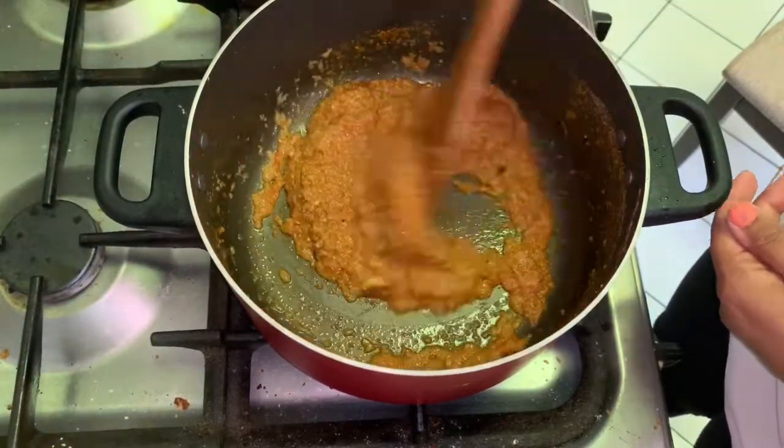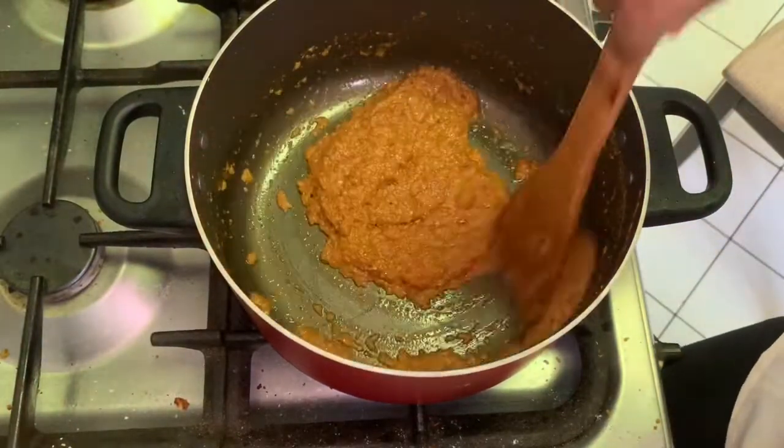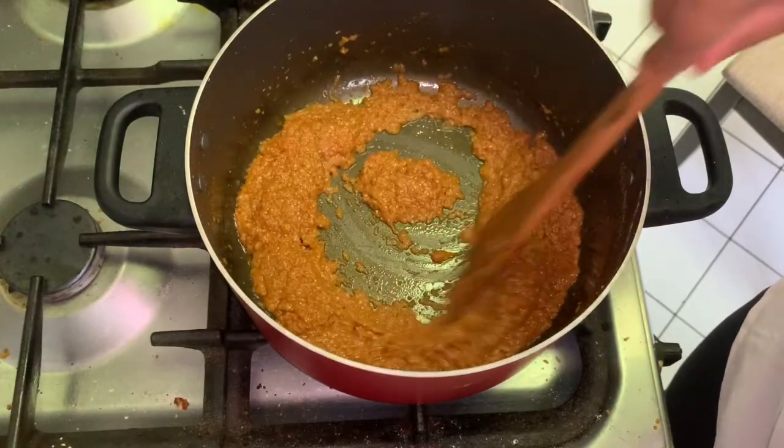Making chole masala tasty doesn't require great skill. It requires patience, a little time, and lots of love.